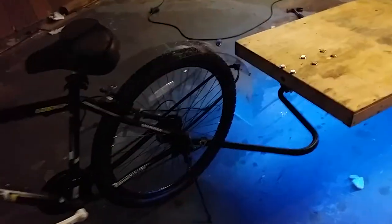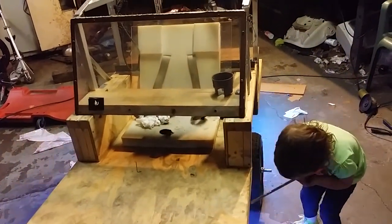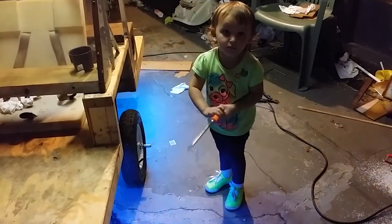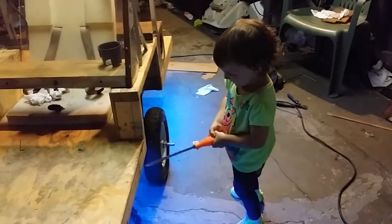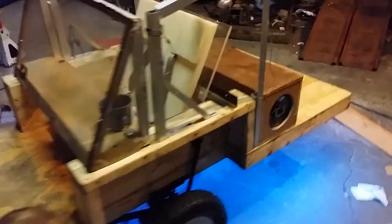New bike, new hitch. Ashlyn must be fixing something on the trailer — she's helped daddy build this from day one.